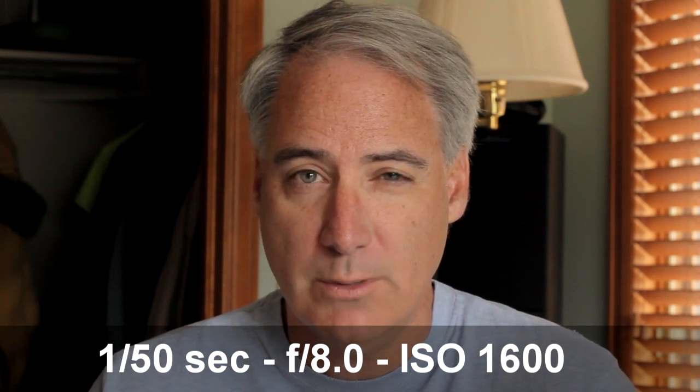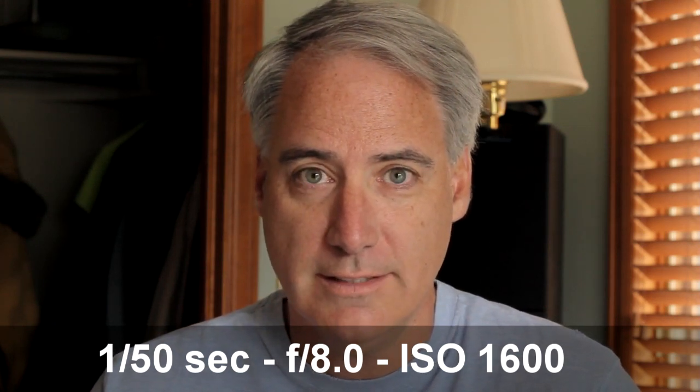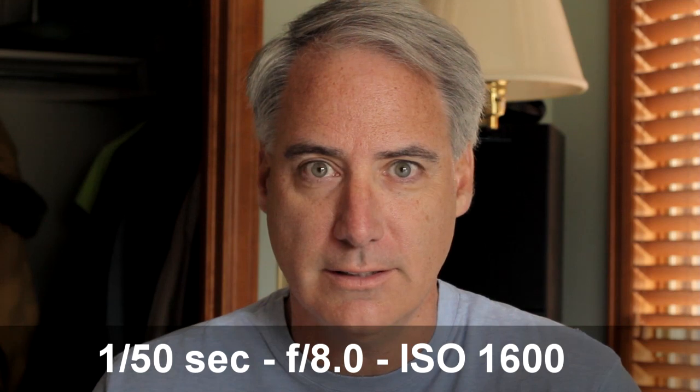Now I'm on an f-stop of 8.0 and an ISO of 1600. Let's see what this looks like. Now I'm going to go down to 1000.